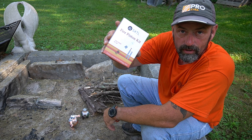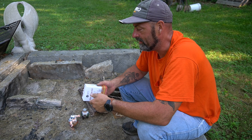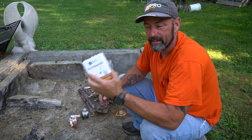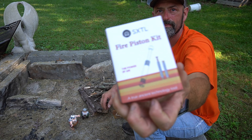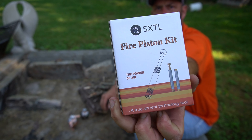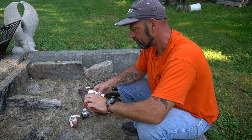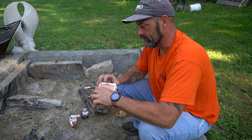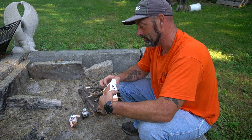I bought a fire piston. Let's try it. Hello and welcome to Connecticut Back Hunt. I'm Gary. I went on Amazon the other day and I saw this — it was like 16 bucks. It's a fire piston. And basically what it does is it starts a fire by compressing air. It's pretty neat.